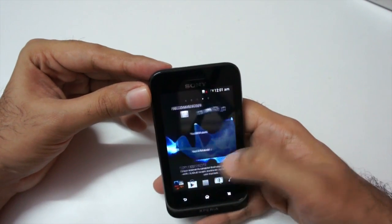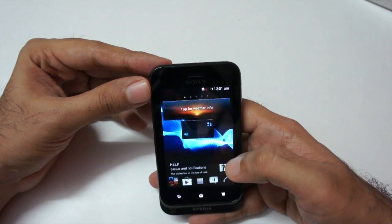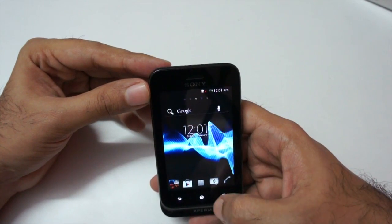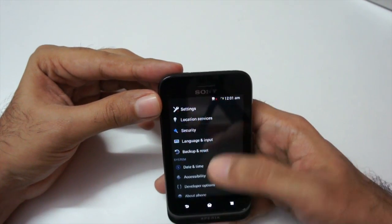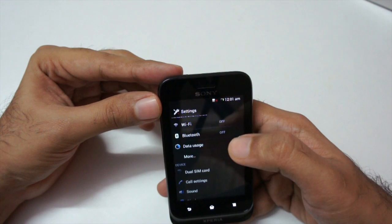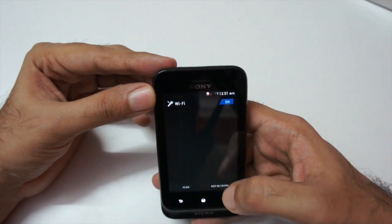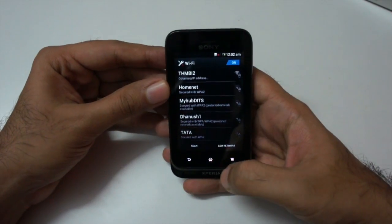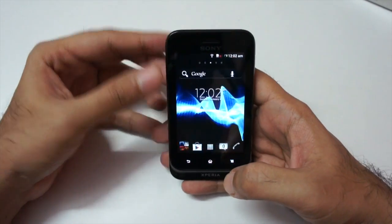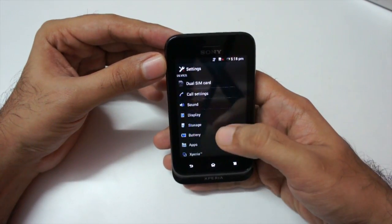This is the home screen — the standard Timescape interface that we get on Sony phones. Let me connect to my Wi-Fi now. Let's switch on Wi-Fi — it detected my network, so let me just add my password. And I'm connected. Let's also look at internal storage meanwhile.